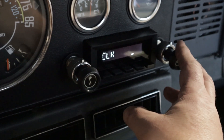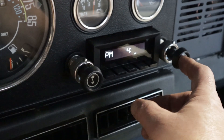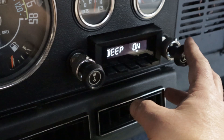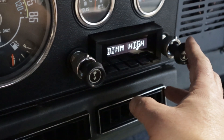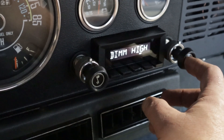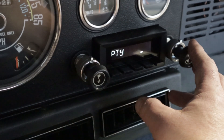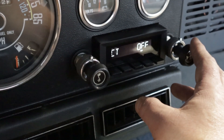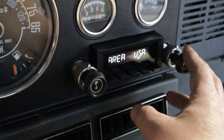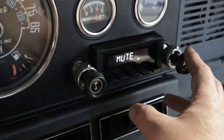This now is your menu. Here's your clock — you want to set your clock and hit it. It goes through beeps on and off, your dim: high, medium, low. There's your Bluetooth on and off, Area USA. That's your last setting — your volume — so when you turn it off.